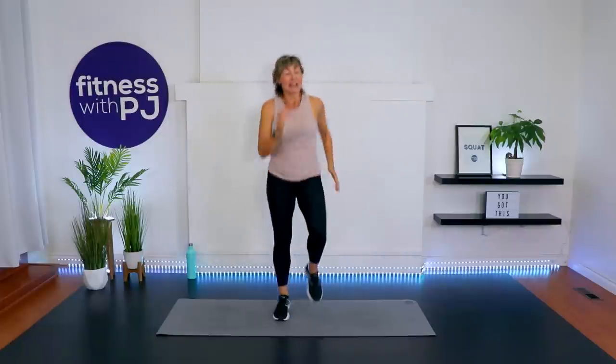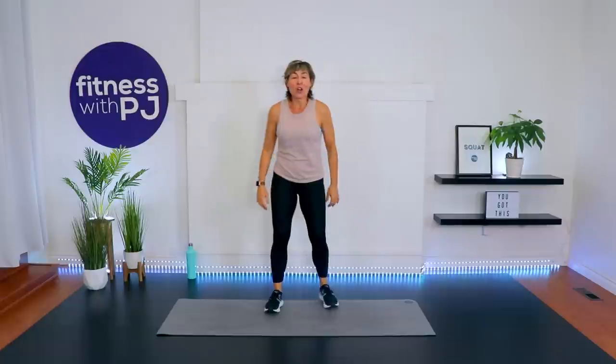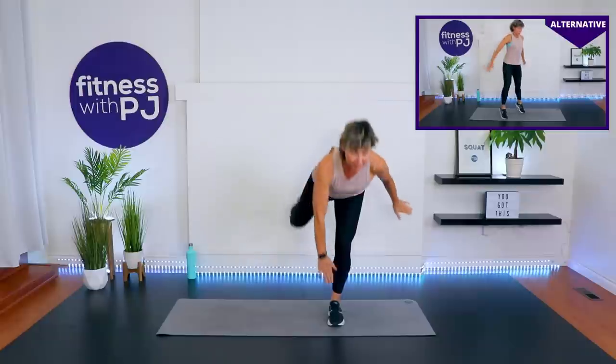Good job — four more, three, two, one. Just jog it out — you can go as high impact as you want but add those arms. We're going to get busy in less than 20 seconds, shake it out. If you need a sip of water, now is your time.